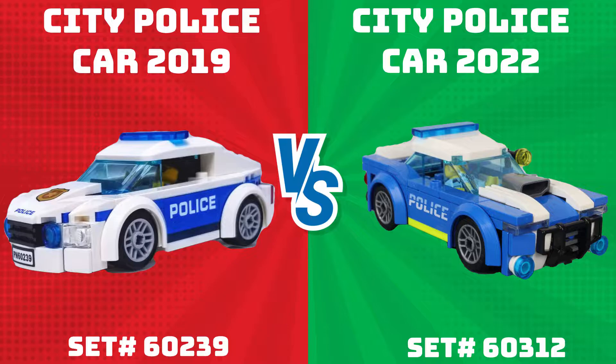If you're interested in seeing the up close and personal speed builds of these sets and many more, subscribe and don't forget to check out my other videos on this channel once you're done. Alright, let's jump right into it and see what we got in both of these sets.